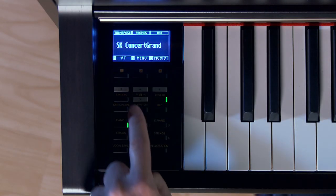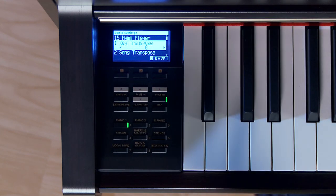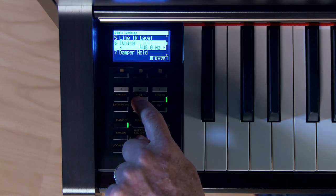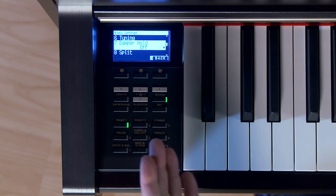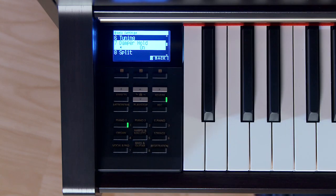Some of you who have watched my demo videos, especially where I'm playing piano and strings together, have noticed that the strings seem to fill up the space between my chords pretty nicely. Let me show you how I made myself sound better than I really am. It's called the damper hold function. Go to the menu by touching button number two, then into basic settings and touch enter. Moving up to number seven — damper hold. Turn that from off to on by moving to the right arrow, and now it's on.